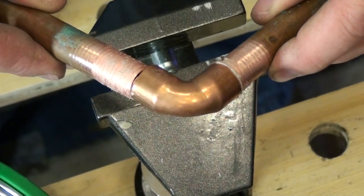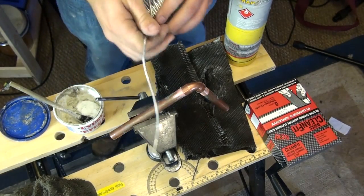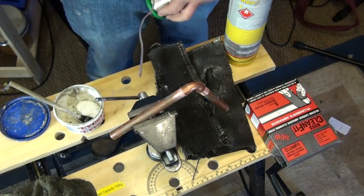Now put together the joint you intend to solder. Reel off a long amount of solder — this will prevent your hands from getting burned by being too close to the heating area.